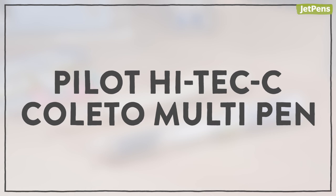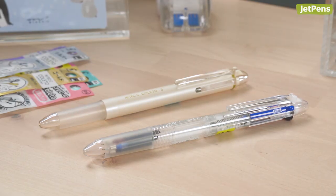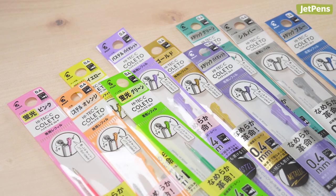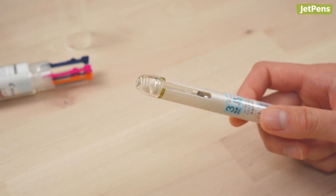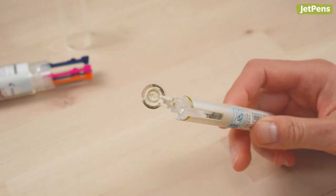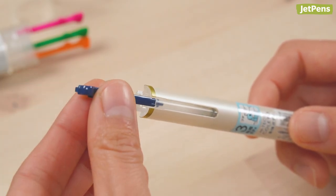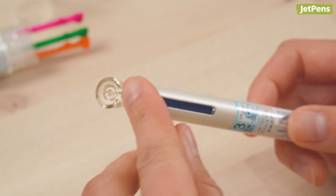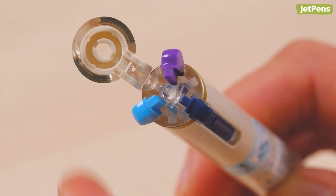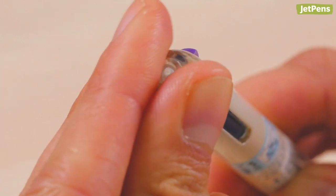Pilot Hitec C Coletto Multi Pen — The Pilot Hitec C Coletto is a multi-pen system that allows you to customize a pen body with the exact refills you want. Refilling is a breeze, thanks to the flip-top cap on the back of the pen body. With the cap open, drop a refill into an empty slot. Make sure that the component goes in tip first, and that the tab sticks away from the pen body. The refills may seem a little wiggly at first, but once you close the flip-top cap, they'll stay firmly in place.